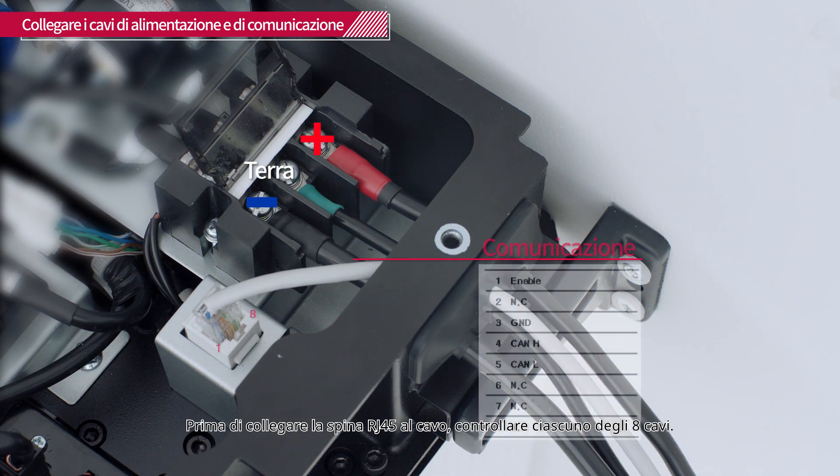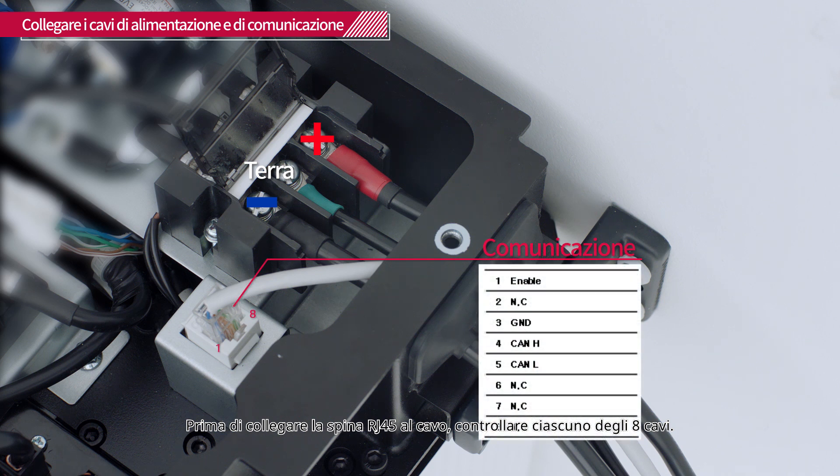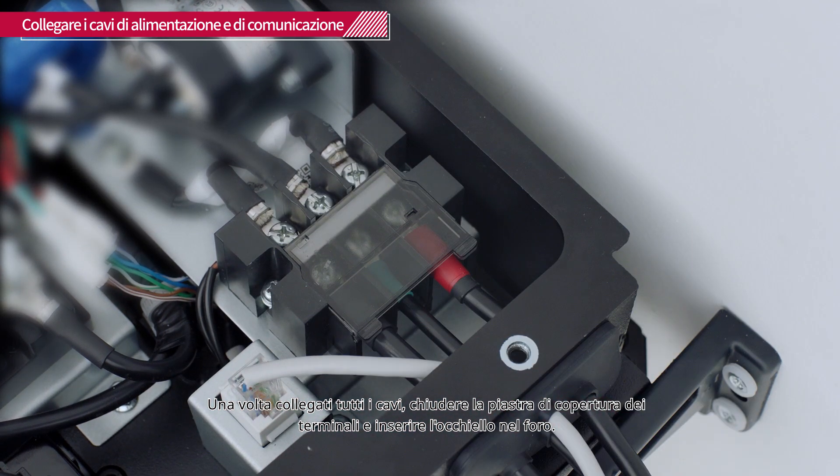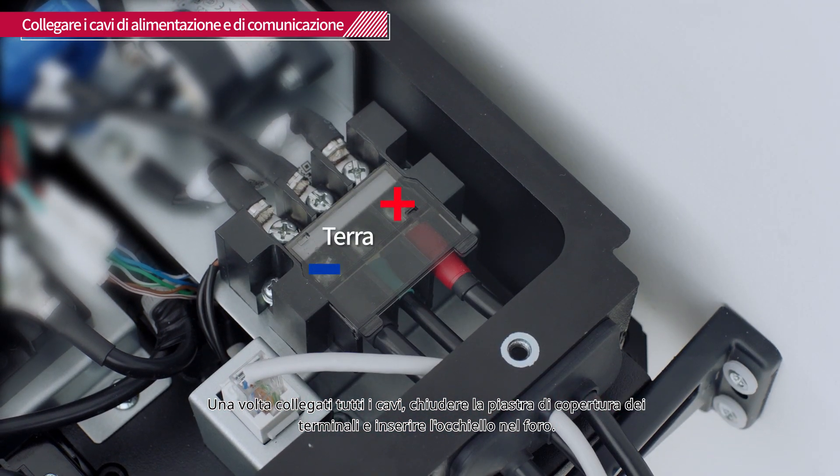Before attaching the RJ45 plug to the cable, check each of the 8 cables. Once all the cables are connected, close the terminal cover plate and fit the grommet into the hole.